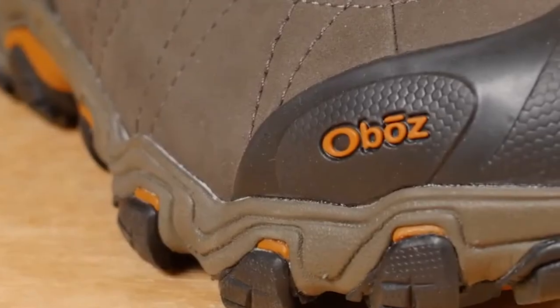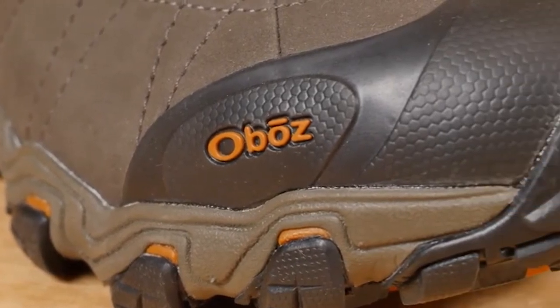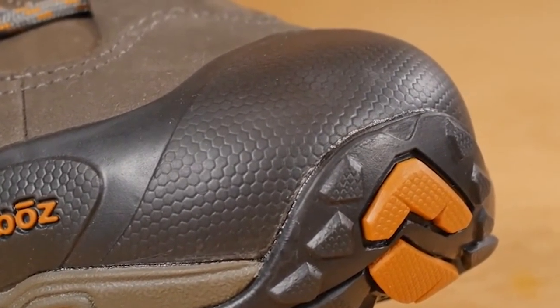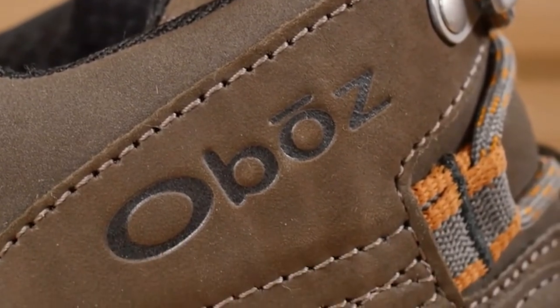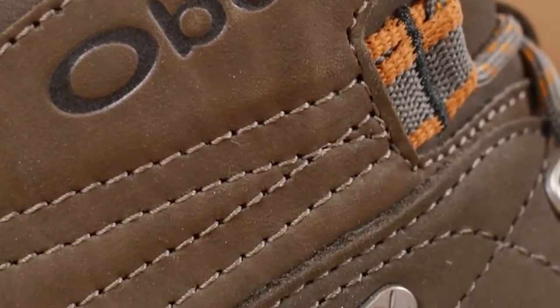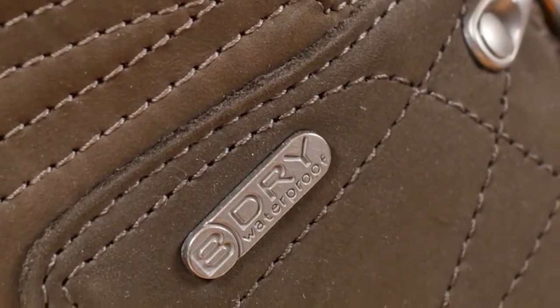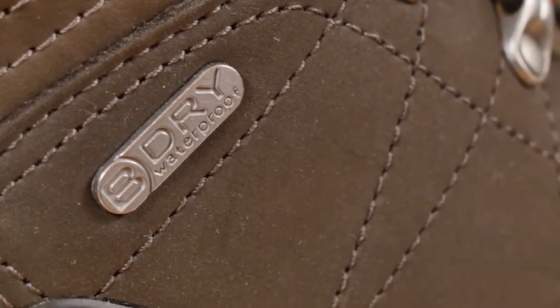A generous forefoot and toe box provide ample room for your toes or thicker socks. The boot is built with a protective toe cap and a supportive external heel counter. At Oboes, each and every BE DRY waterproof breathable membrane is tested to be 100% waterproof, and this boot is also treated with a durable water repellent finish.